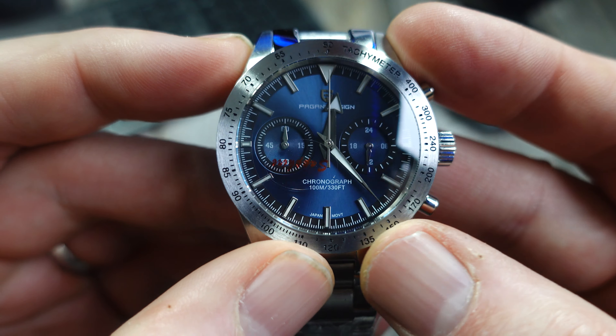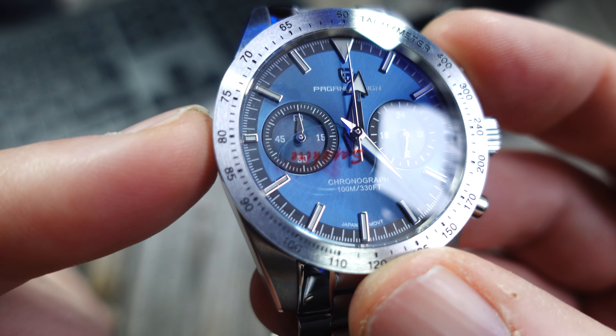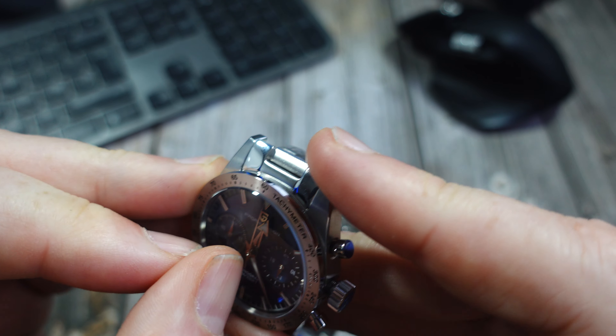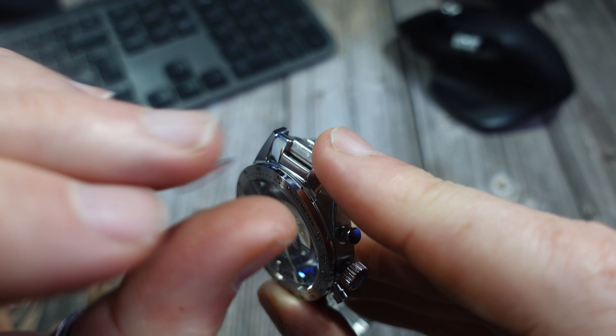Interestingly, the sticker on the top says sapphire. I haven't got a crystal tester — something I still need to get — to verify whether it actually is sapphire crystal.